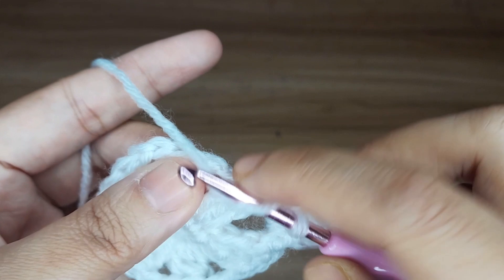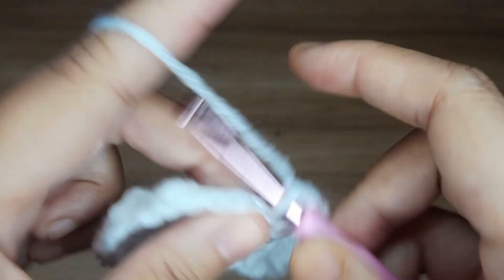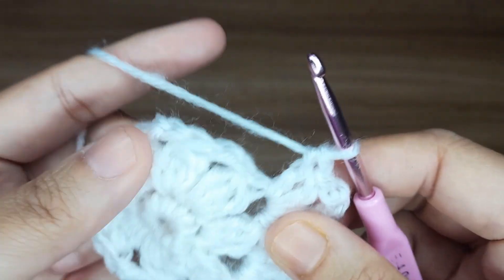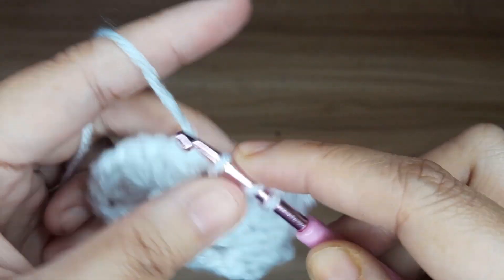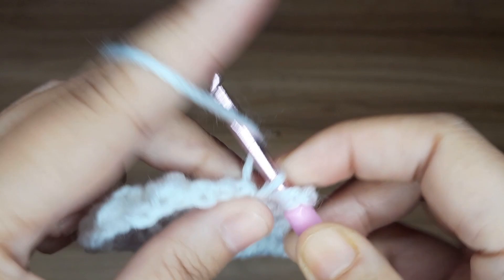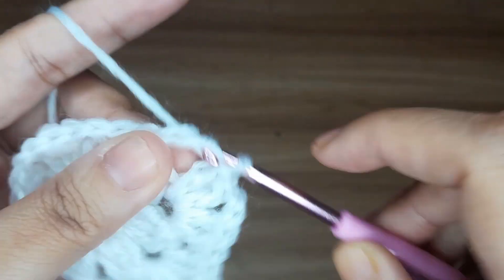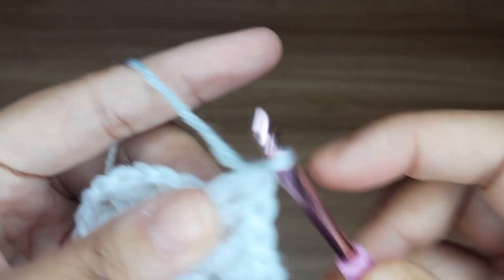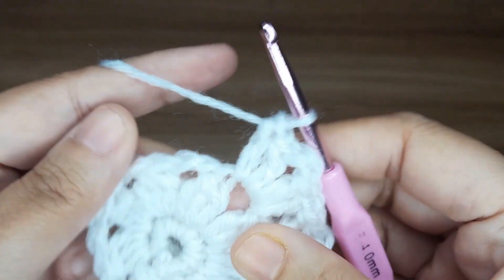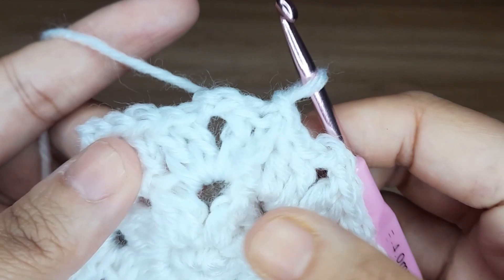Make 2 double crochet together in the same chain space: 1 and 2. Make 2 double crochet in the next chain space: 1 and 2. Make 2 chain, and make 2 double crochet in the same chain space: 1 and 2. So the pattern is make 2 double crochet in the next chain space, make 2 chain, and make 2 double crochet in the same chain space. Continue up to end, then slip stitch in the top of chain.